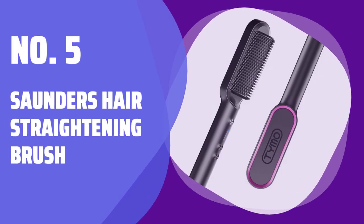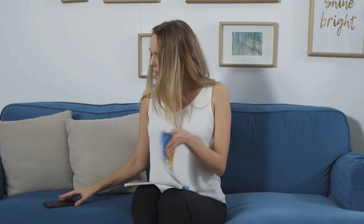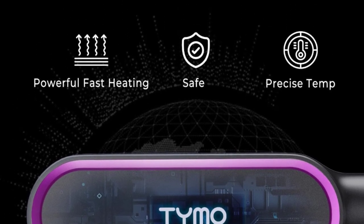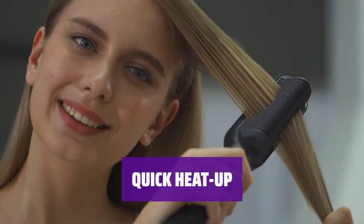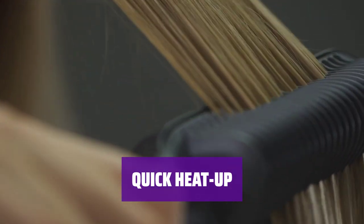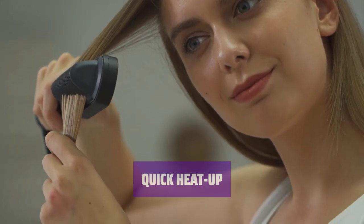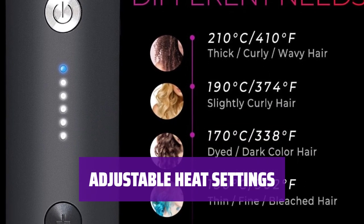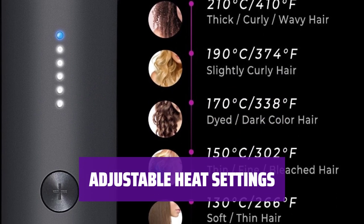Number 5: Saunders Hair Straightening Brush. Thousands of reviewers can't get enough of this brush. It straightens hair completely flat in just 10 minutes, making it look and feel amazing. The device heats up in just 20 seconds and features a 30-minute automatic shutoff for safety.